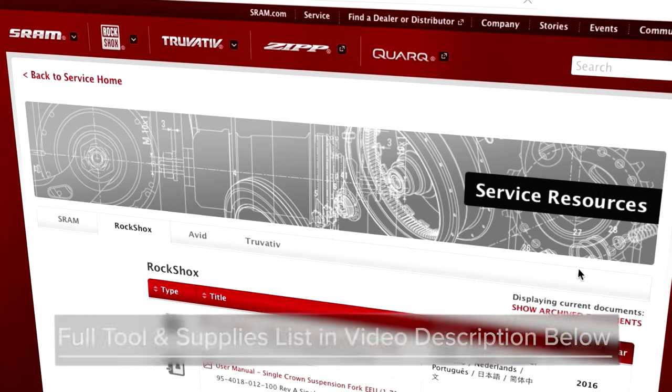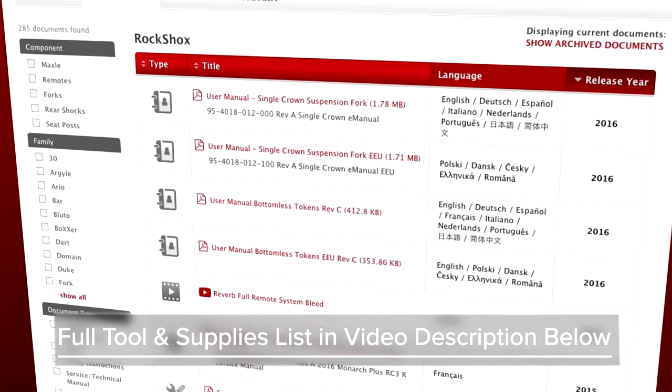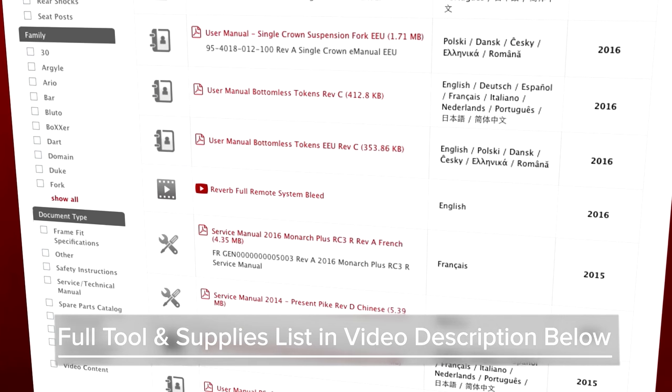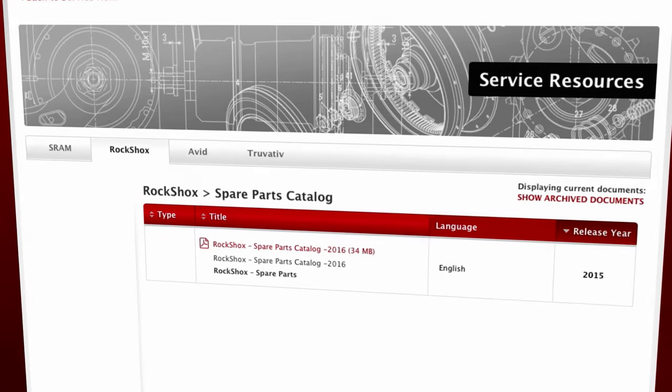You will need common bicycle maintenance tools as well as some specialty tools. View a complete list of tools and supplies in the video description below or go to sram.com/service.